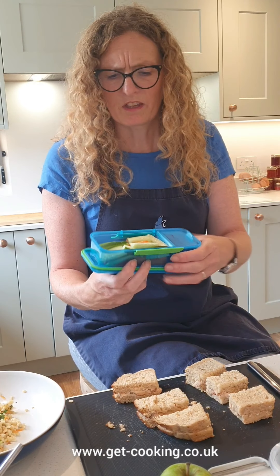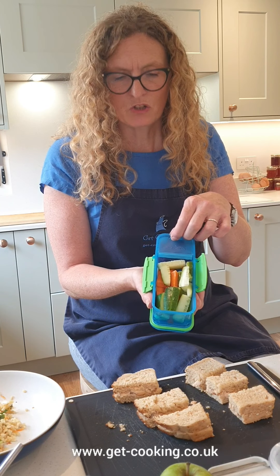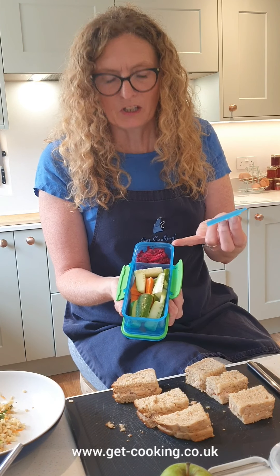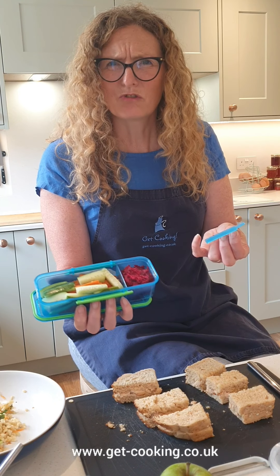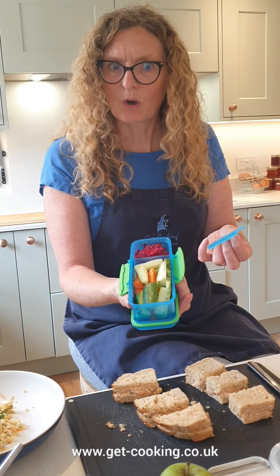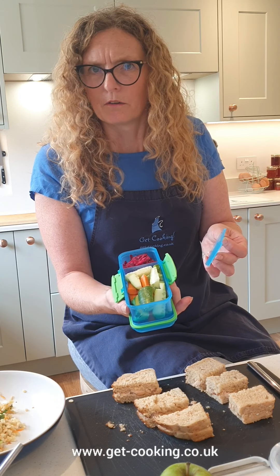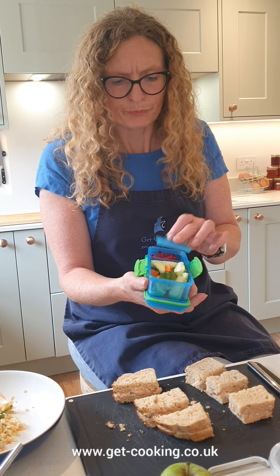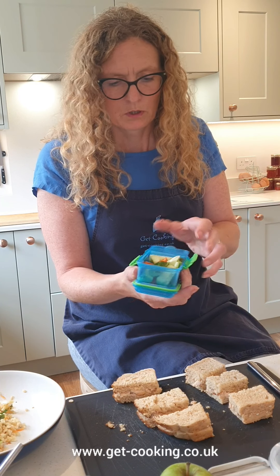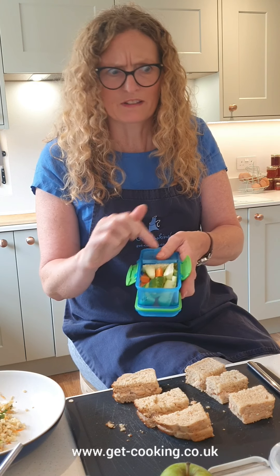If you're not into bread, I'd suggest buying one of these little boxes where you can put the veg or fruit sticks in, and then you can put soft cheese, yogurt or hummus. It's a really nice little dish and you can fit quite a lot in there. I reckon a child will probably munch through that and not realise how much they've eaten. As they get older, they seem to like that.